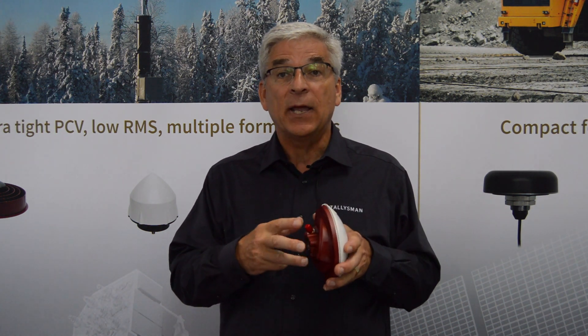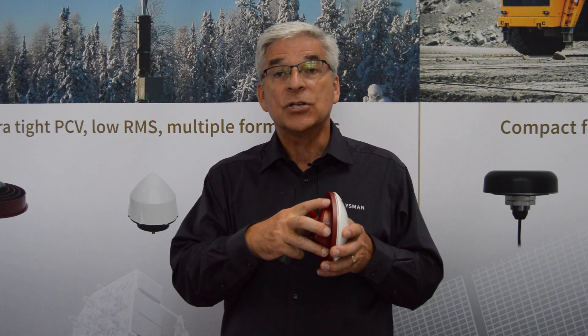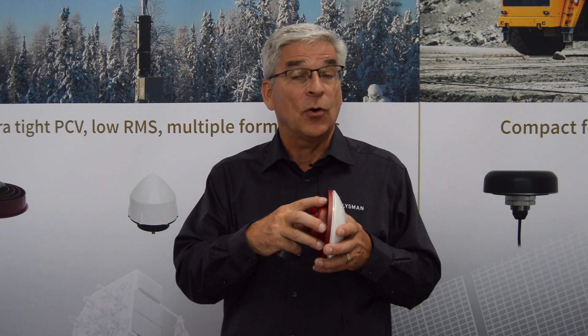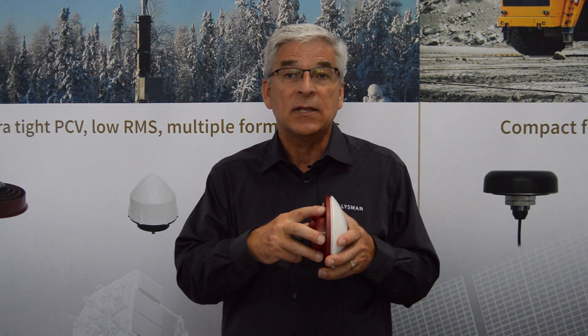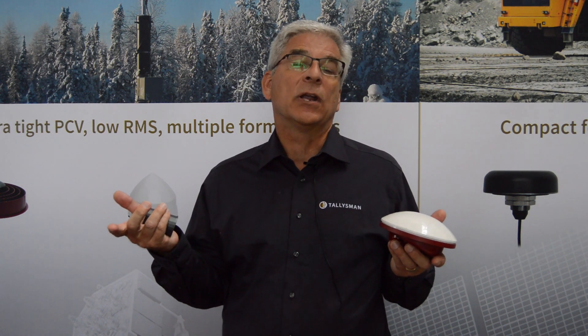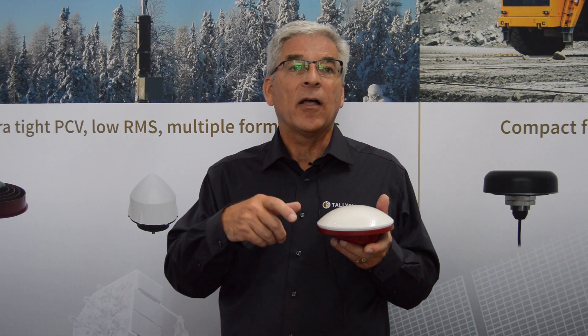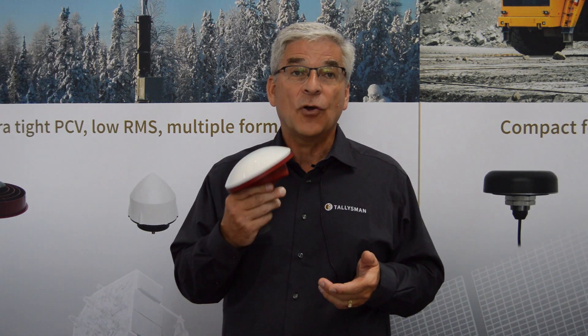We're also going to have an adapter plate so that many of the companies around here or our partners will be able to turn it into a smart antenna by putting their own receivers or whatever other intelligence they want in there. And finally, we're also going to have a bare element, so if you already have your own enclosure, you can just put the bare element into your existing product and have incredible performance.